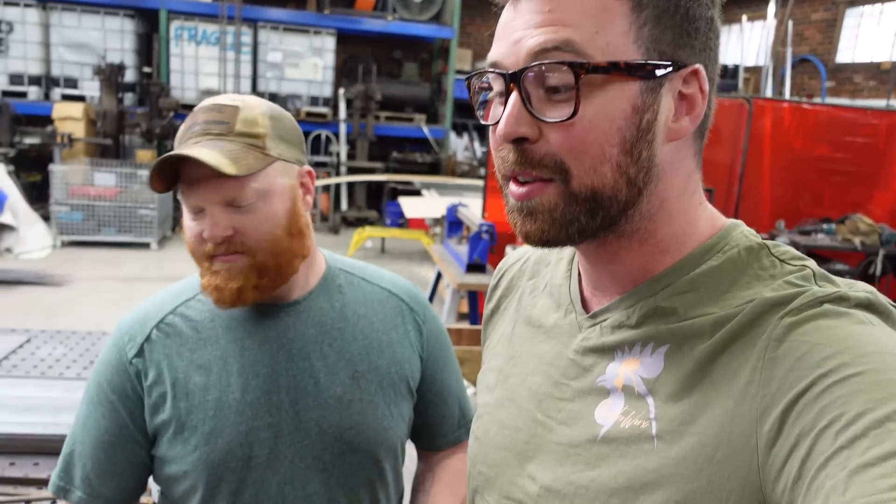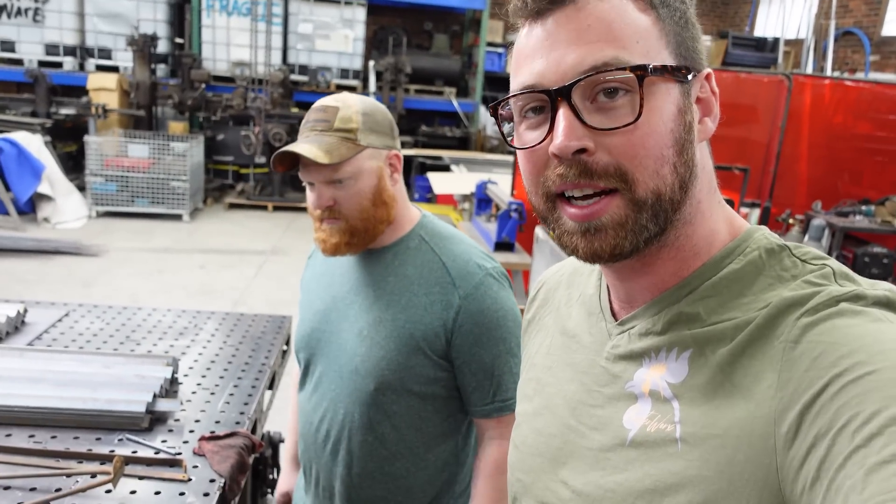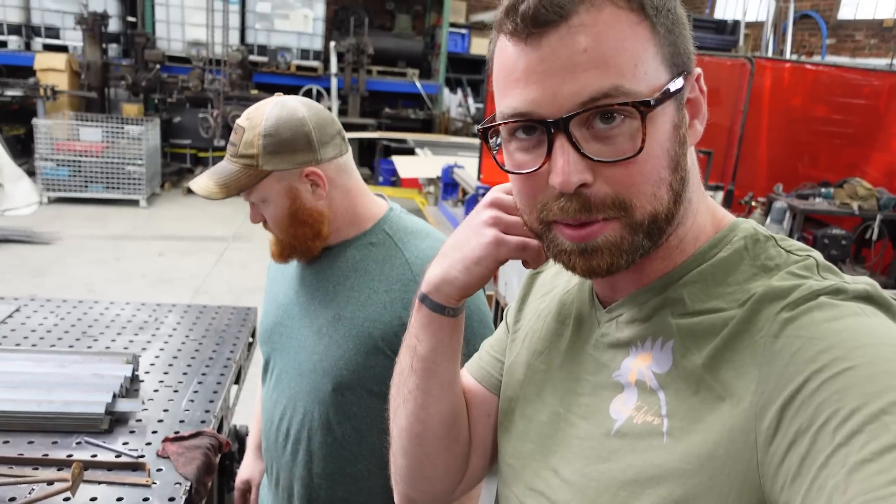Hello, it's your two favorite idiots back on your screen. Today we've got a neat little video about a work smarter, not harder kind of thing, utilizing our ShopSaver plasma cutter.